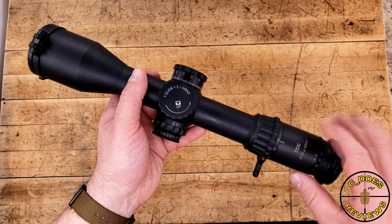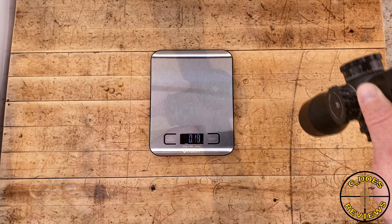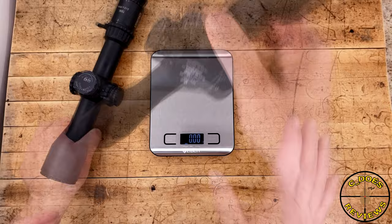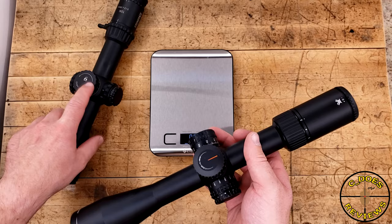One thing I really like about this 3-15 is the 25-meter minimum side parallax. All other Steiners I've looked at have a minimum of 50 meters, and it does suck. The weight is actually pretty svelte at 30 ounces, despite the 34-millimeter tube and 50-millimeter front objective. The 5-25 PST Gen 2 comes in about 1.2 ounces lighter, but it only has a 30-millimeter tube as opposed to a 34, and that's where a lot of the weight comes from.